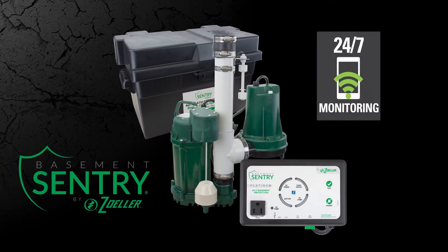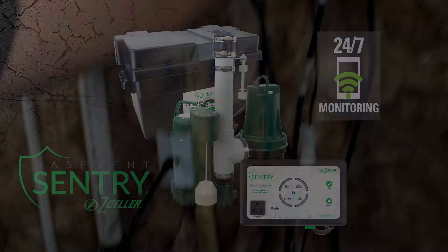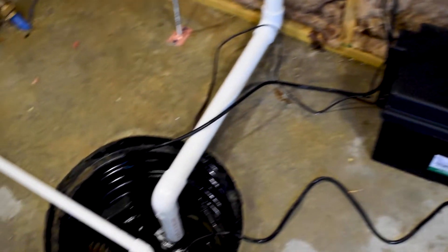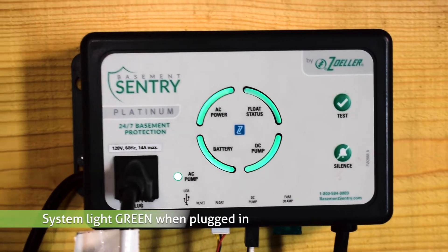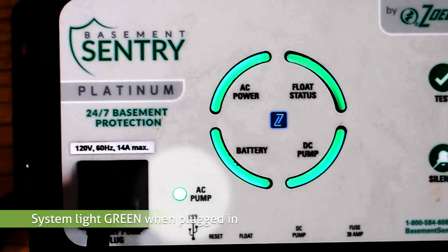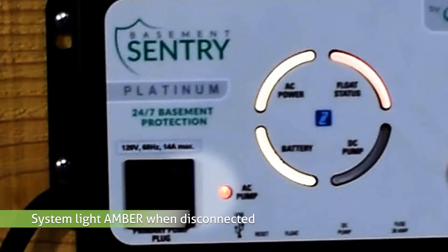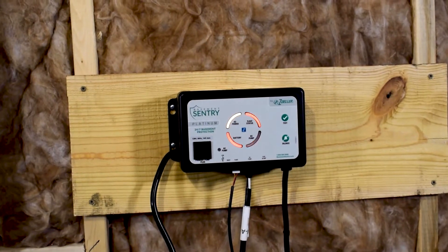Now that you have successfully connected your Basement Sentry controller, you can test the installation. To do so, disconnect the primary pump from the outlet before touching any component in the sump basin. Now check the controller — the system light should be green when plugged into a power source.